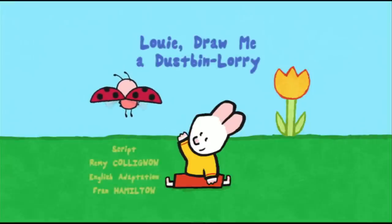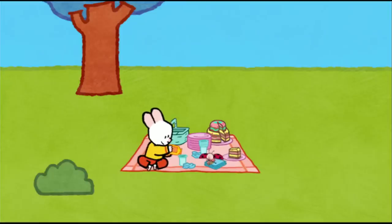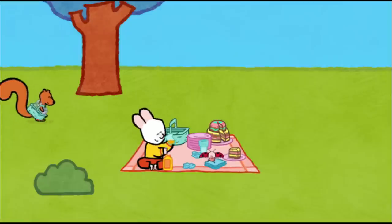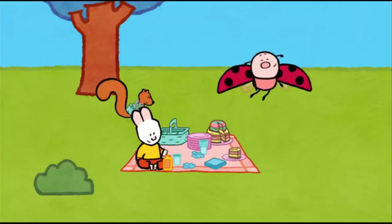Louie, draw me a dustbin lorry. This chocolate cake is really tasty. This orange juice is too. Hello, Louie. Hello, Yoko. Hello there, friends. I love picnics, don't you?